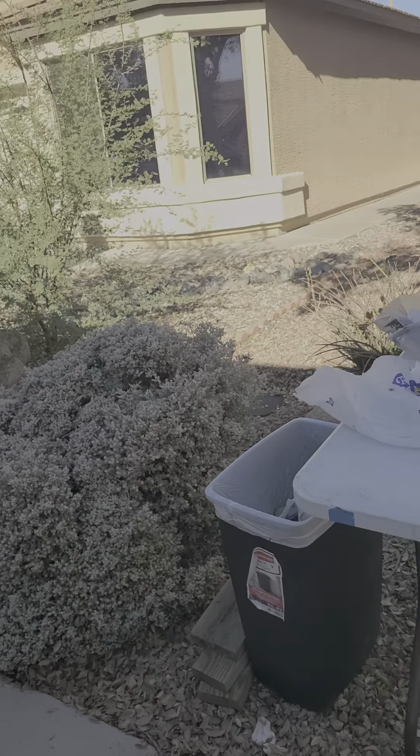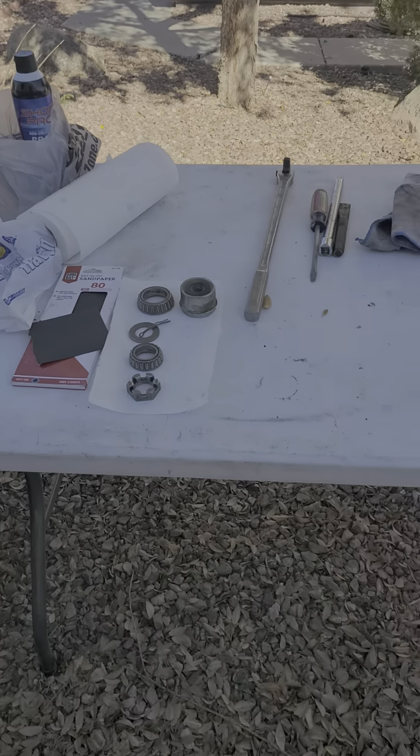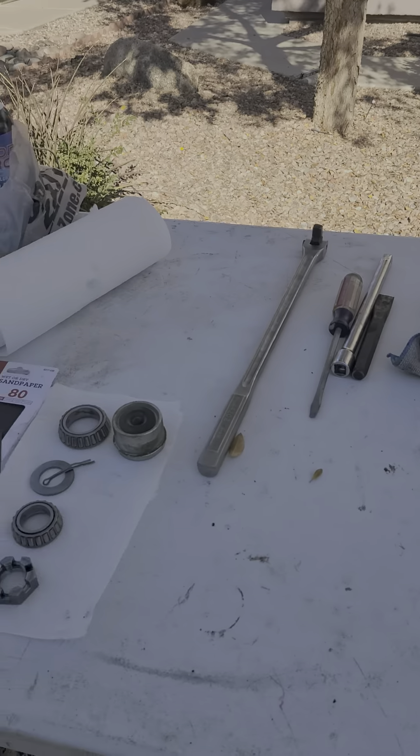Hi-dy-ho, peepers and creepers. Just bringing you back to my madness. Cleaned up the brakes and stuff.